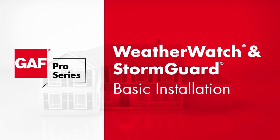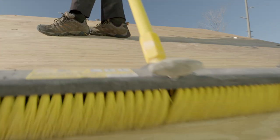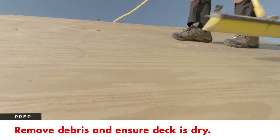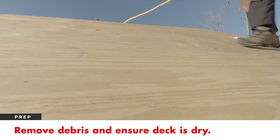In this video, we're going to take you step-by-step through the basic installation of GAF leak barrier products. Before getting started, prepare the deck by removing debris and making sure it's dry. If re-roofing, replace any damaged sheeting.